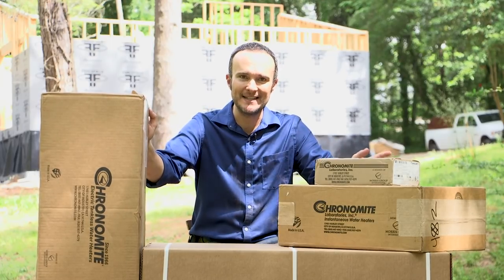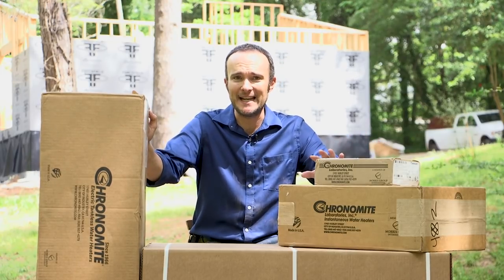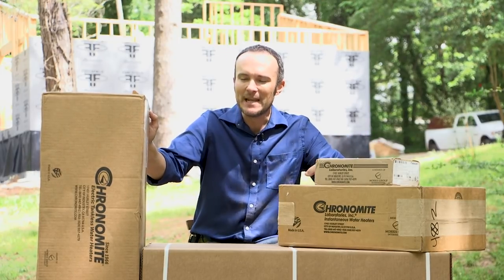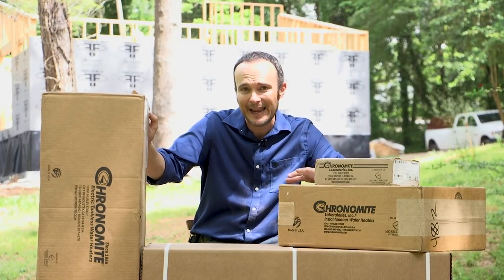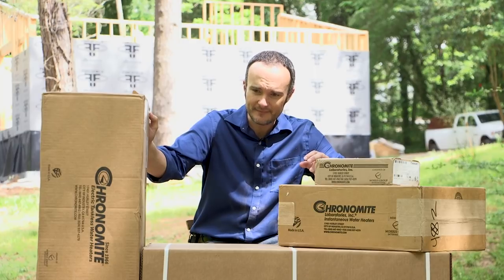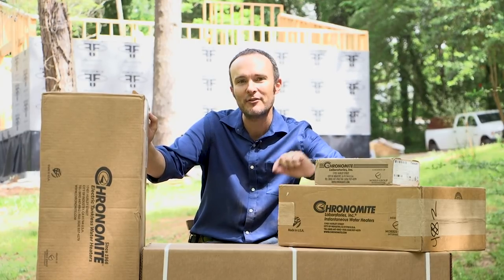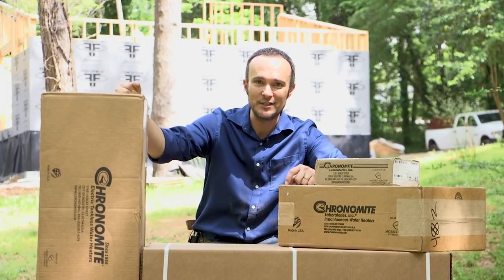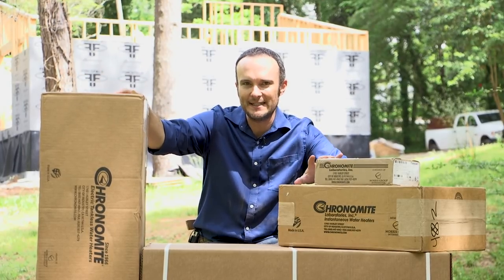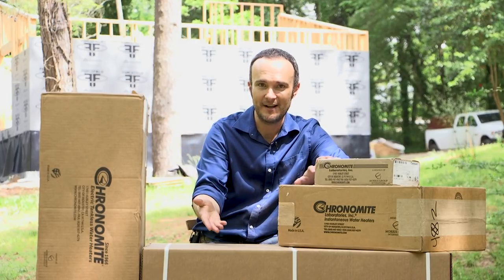The word instantaneous is bandied about a lot. Most people think they mean instantaneous when they say tankless, but if you know your stuff, then you know that just because something is a tankless water heater — meaning it's on demand — it does not mean it's instantaneous. It has to travel through pipes to get to the bathroom where you're going to use it. These are truly instantaneous — they are going to be located immediately at the faucet where we turn it on.